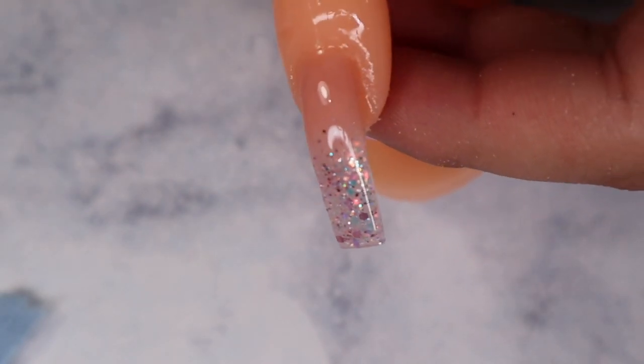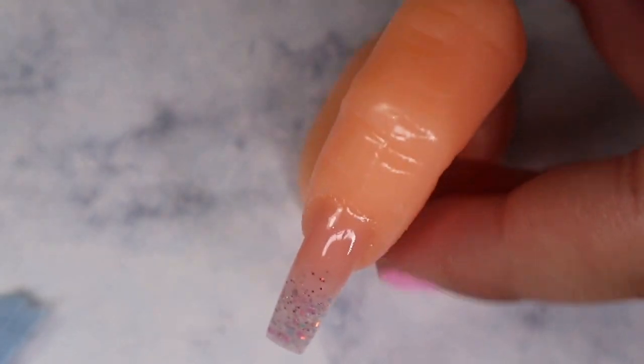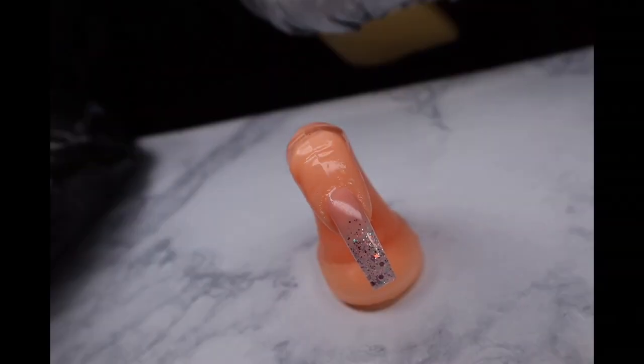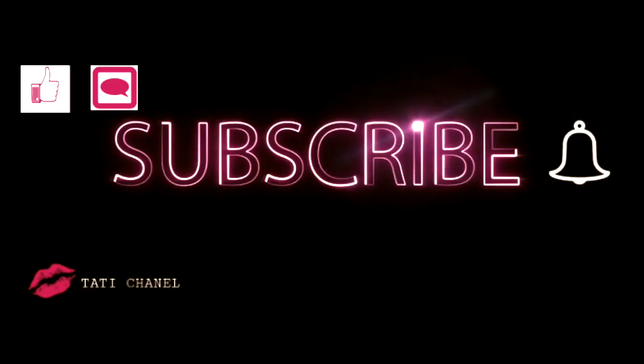I hope you guys enjoyed this video and learned from it. I'm sorry it was hard recording with a practice finger, but I hope you enjoy it. Leave a comment if you'd like to see another nail video or what you'd like to see next. Thank you so much for watching and for the support!